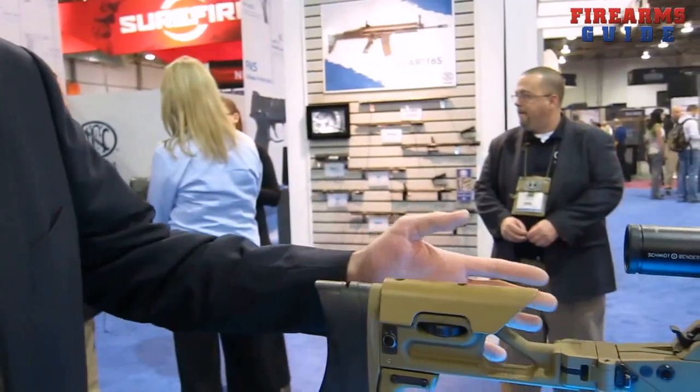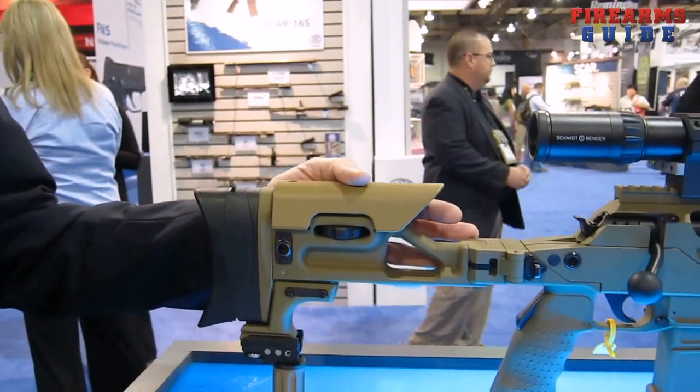I'm Benjamin Voss with FNH USA. We're here at the 2012 SHOT Show. We're going to talk about FNH USA's Long Range Precision Rifle, the Ballista. The Ballista is made by Unique Alpine in Bavaria, Germany, a partner with FNH USA to produce the Ballista.